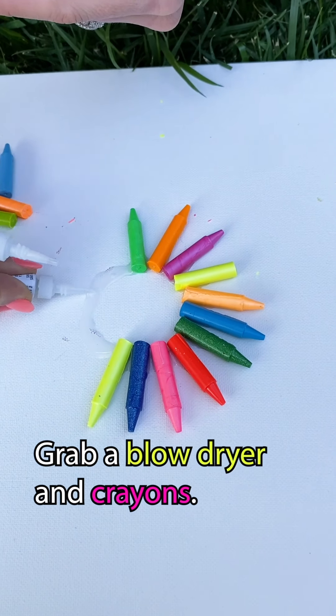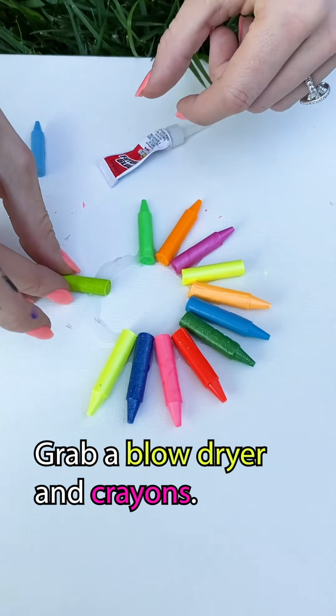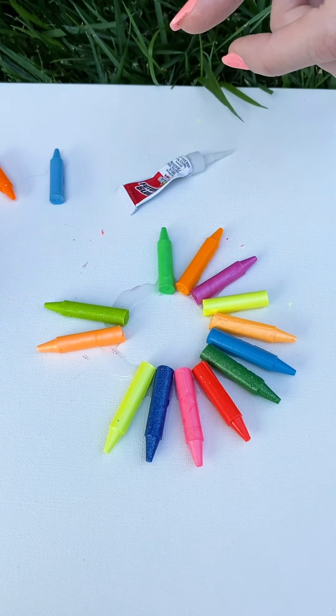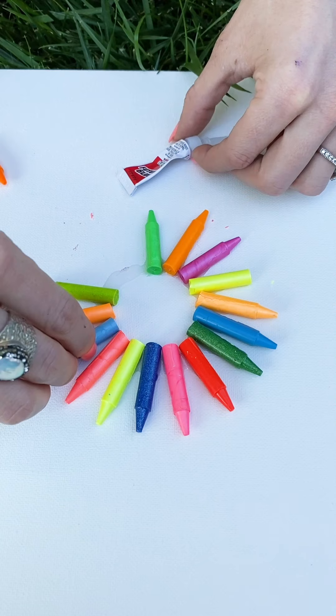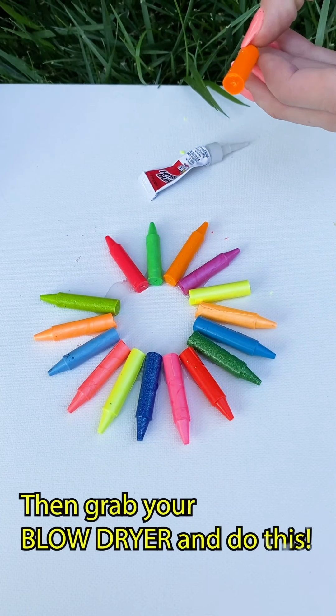You don't want, when it starts to spin, you don't want the crowns to fly off. So I'm going to kind of space out the colors, get it nice and thick right there. And then you're going to wait for this to dry again so they don't go flying across the yard.